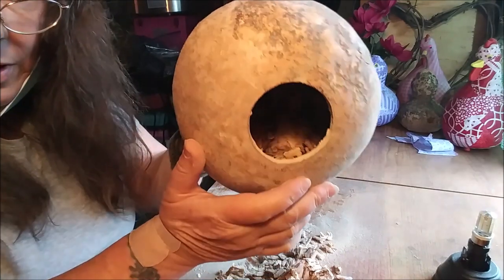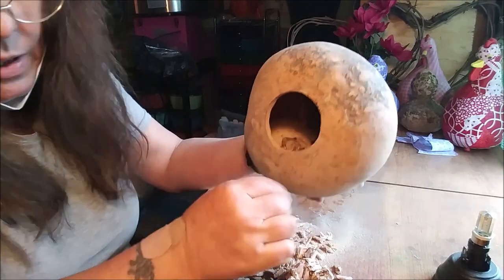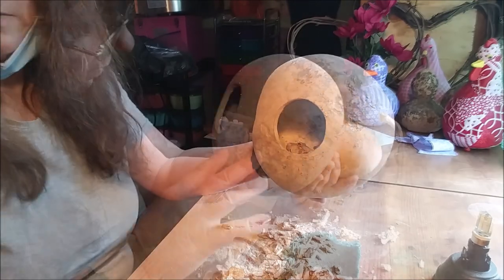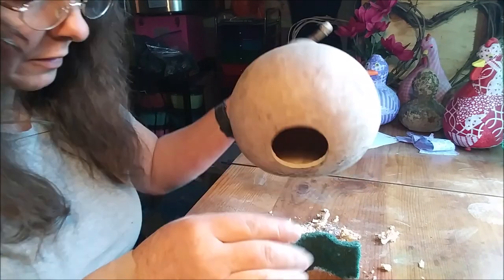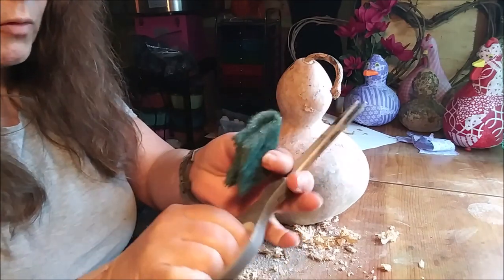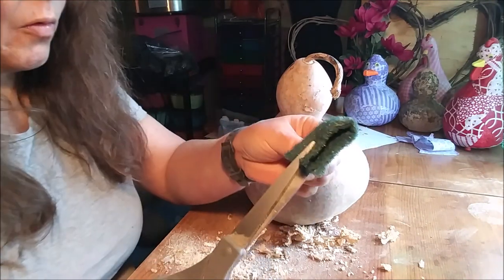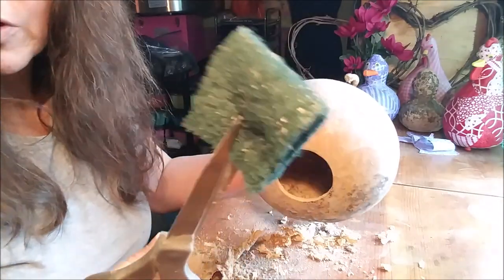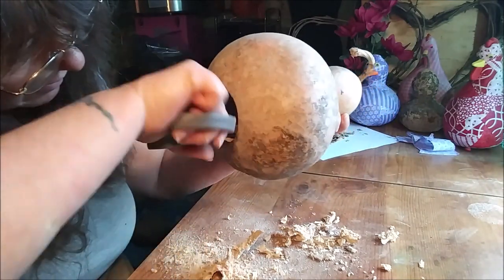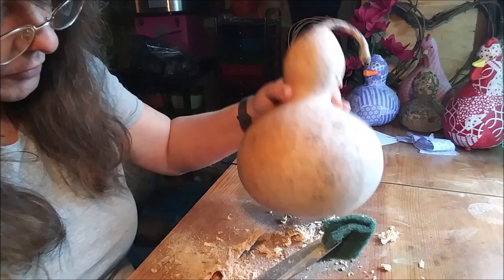I've started getting up in there and cleaning it out. I don't use anything special — there are all kinds of things you can buy to do this, but I never got around to getting one of the ones that you use with a drill. I usually just put a Brillo pad in the end with a pair of scissors. You can use sandpaper or just about anything you want.